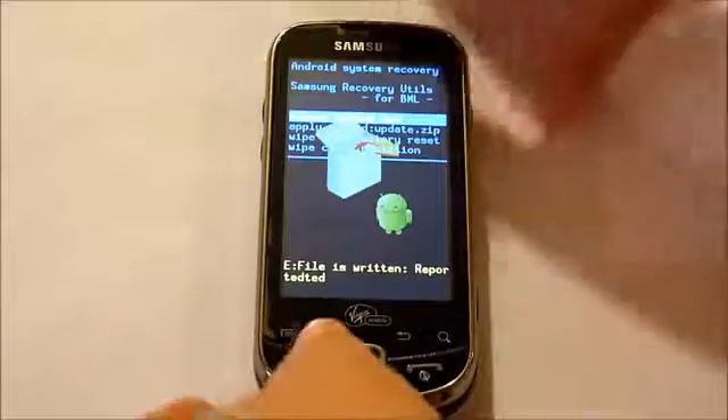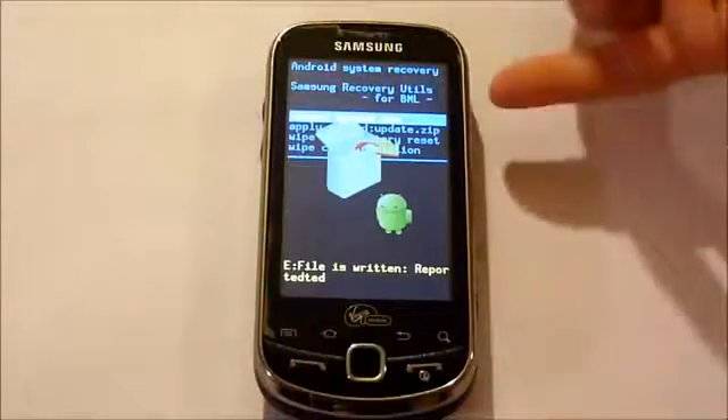And now we're going to reboot the system — it's already selected up here, so just press the sensor pad in.